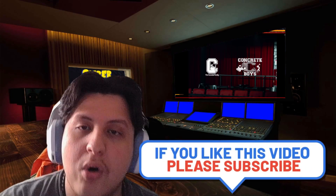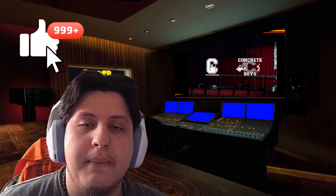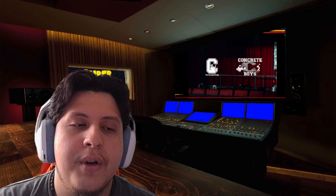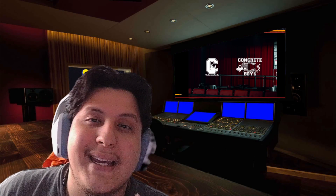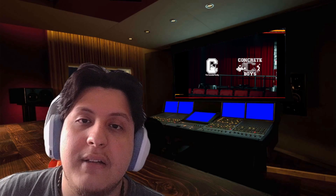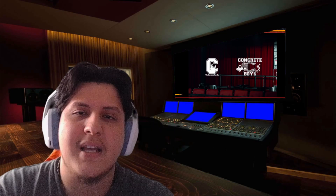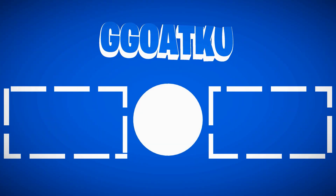That does it for 'Secret Recipe' by Lil Yachty featuring J. Cole. If you enjoyed the song and the reaction, please hit that subscribe button, smash that like button, and hit the bell notification. For the month of October we'll be playing horror games over on the gaming channel — right now we're playing Evil Within, and we also have Outlast one full series already up. I also have Outlast 2, Evil Within 2, and The Forest planned, plus live streaming on Twitch. I appreciate y'all — stay safe, stay sane, spread that love, deuces.